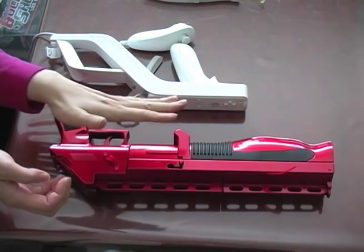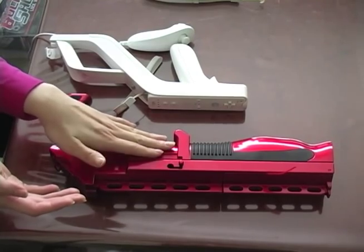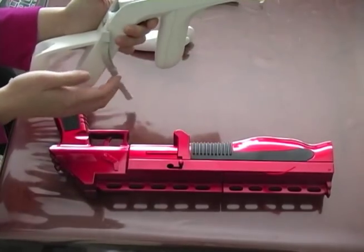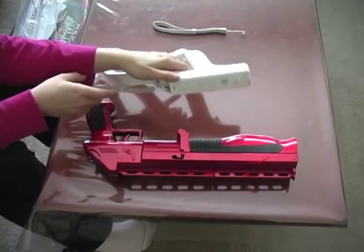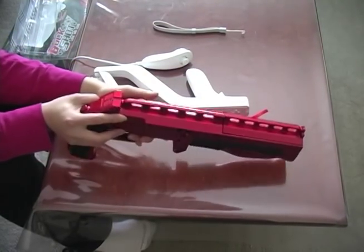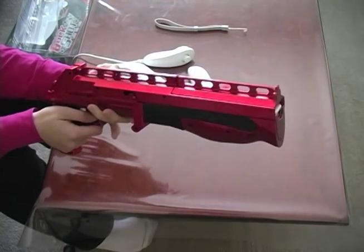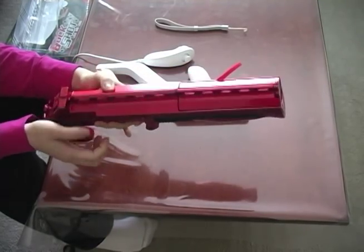But if you have the funds to buy this product just for one use, you might as well get it because it just looks hot. If you are looking for a product that's more multi-use, then the Wii Zapper is better for your case. Just keep in mind that this shotgun is $40 currently — it is not the cheapest thing, but it looks pretty sturdy, so budget is something to keep in mind.